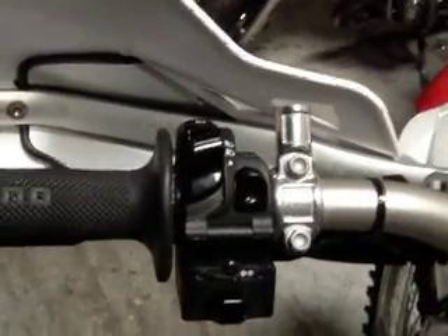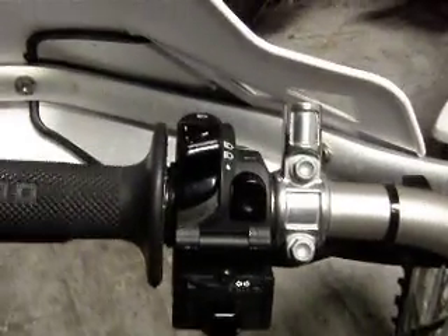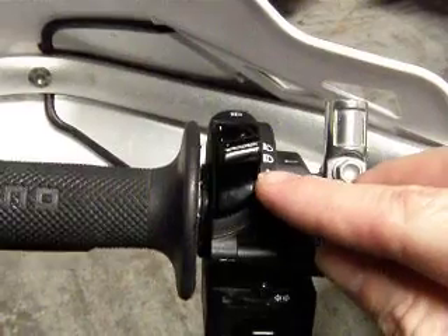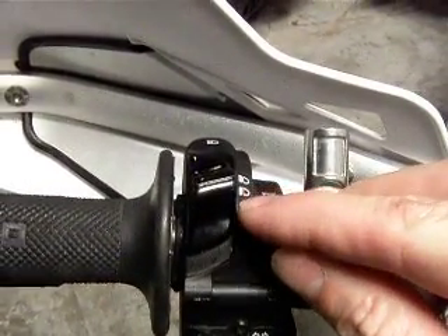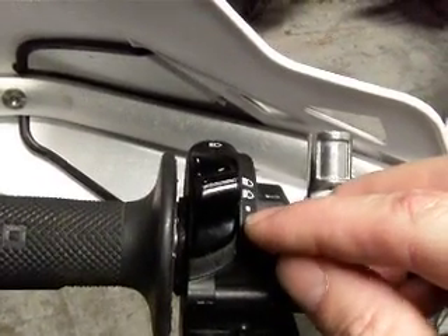We're going to give you the process for converting your US spec BMW G450 Cross to a European headlight switch. I've always found it easier to do it by video. The current way the switch is set up is that you've got low beam and high beam, but there's also a provision for a switch in the off position which turns your headlights all the way off.